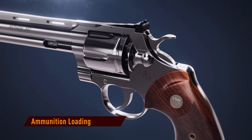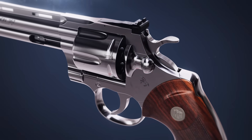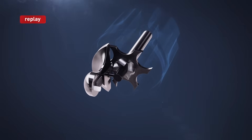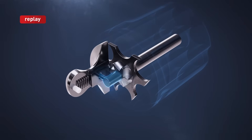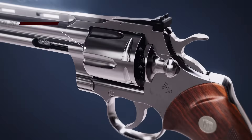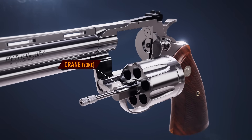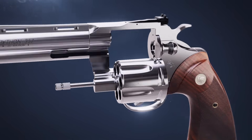A Colt Python is loaded by first pulling the cylinder latch to the rear. This unlocks the cylinder by means of the spring-loaded latch pin. The crane is now able to swivel the cylinder out of the frame.